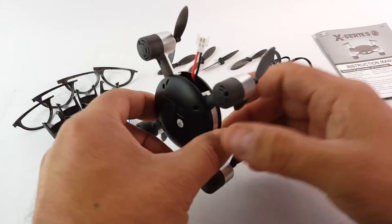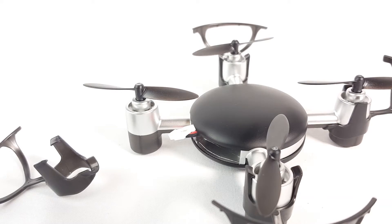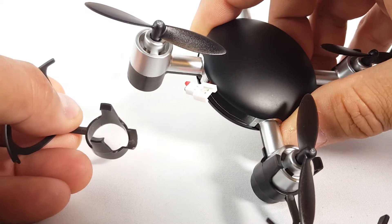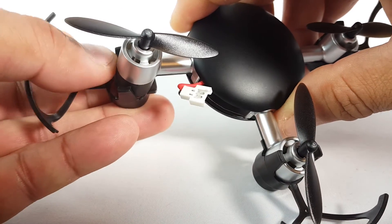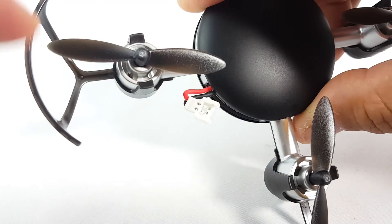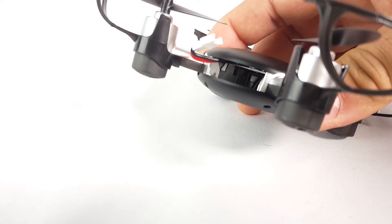There's a blade changer tool as well. Putting the battery in here and connecting it. Installing the propeller guards — I have installed three already. You can see this one here: just get at the bottom, push it in, and it goes all the way up and clicks. I'm going to install the battery now.